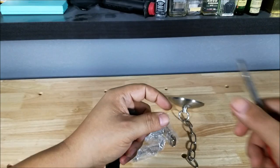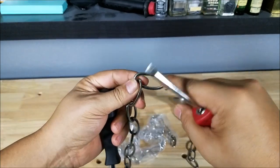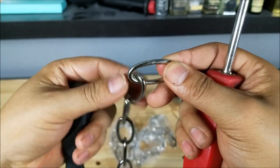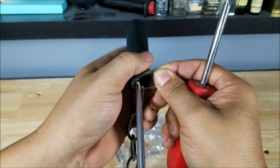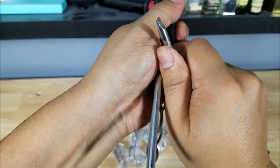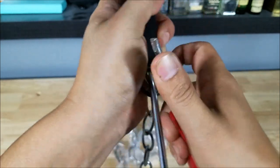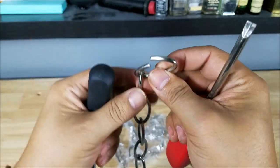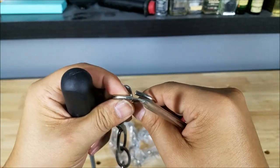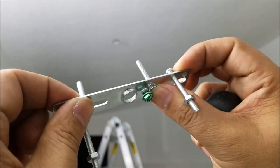They do have special pliers to open up chain links, but really any pair of pliers will do. You force it in and separate the link just enough to unclick it. Or you can use two screwdrivers — a Phillips and a flathead — working against each other, twist and open it just wide enough. To close it, just twist it the opposite way.